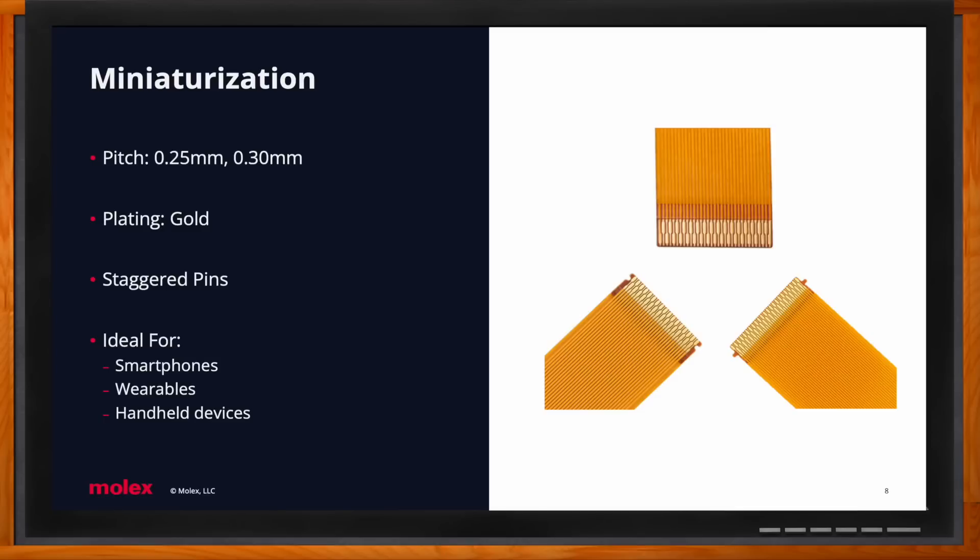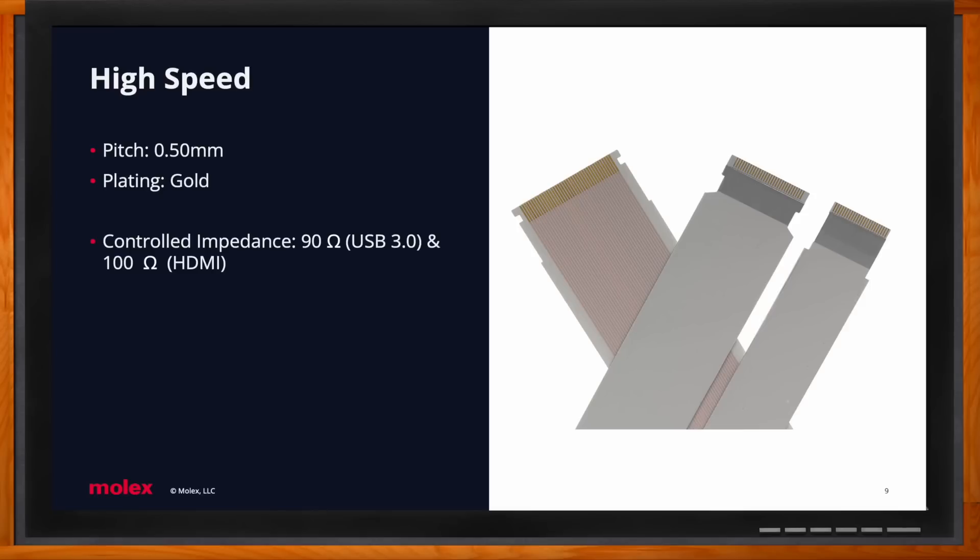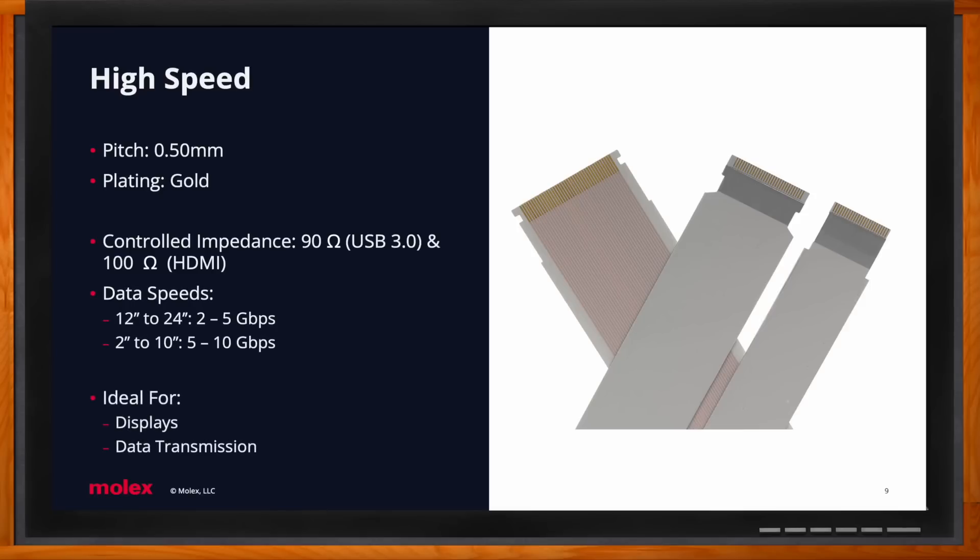For high-speed data applications, the next solution category is high speed or LVDS — low voltage differential signals. Many consider this our Rolls Royce offering. It comes with a controlled impedance of 90 ohms or 100 ohms — 90 ohm is used for USB 3.0 connections and 100 ohm is for HDMI connections. The gigabits per second you get correlates to the length of the cable: longer cables give 2 to 5 Gbps, shorter cables give 5 to 10 Gbps. We see these in datacom customers and LED or 4K HD TVs.